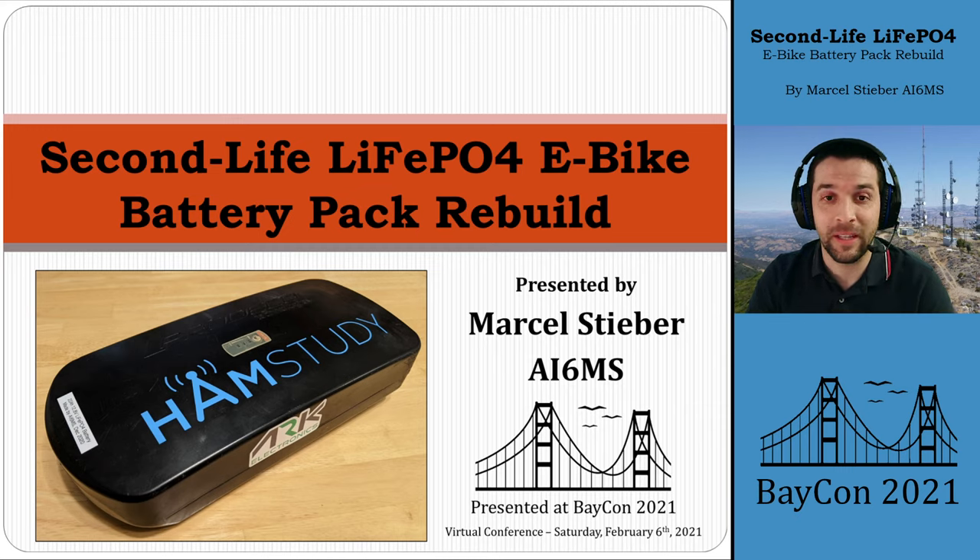Hello, welcome to Second Life Lithium Iron Phosphate E-Bike Battery Pack Rebuild. My name is Marcel, AI6MS, and let's get started.